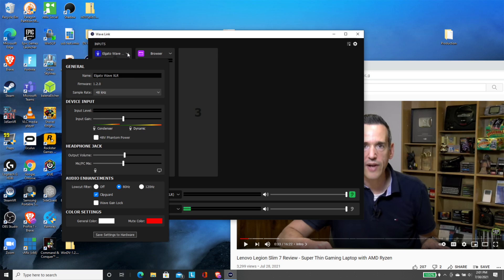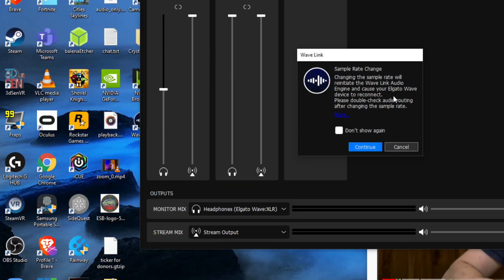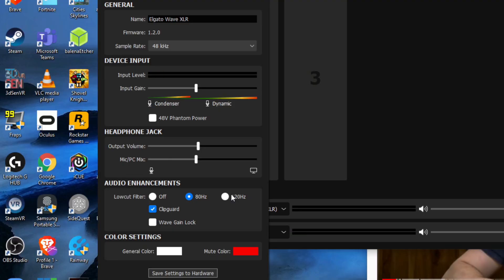There are some things the software does to configure the Wave XLR itself. Pulling down the Wave XLR section in the mixer brings up a lot of settings. Some things can only be configured through the Wave Link software — one of them is the sample rate. Right now it's set to 48 kHz by default, and you can switch it to 96 kHz. Another feature you have to configure through software is the audio enhancement section: the low cut filter can be set for 80 Hz or 120 Hz, which will cut out low humming sounds like fans running in the background. Experiment with these settings to see what sounds best.